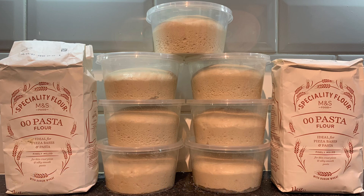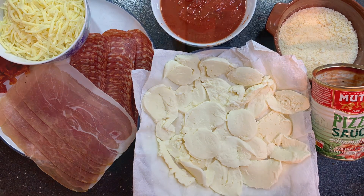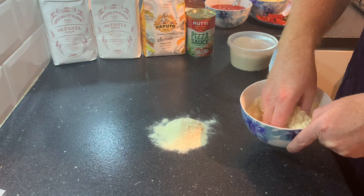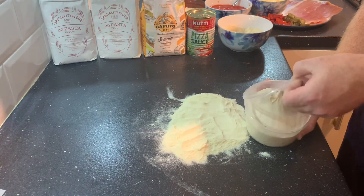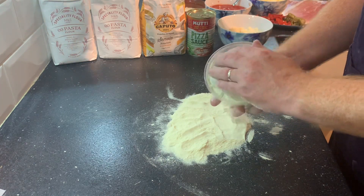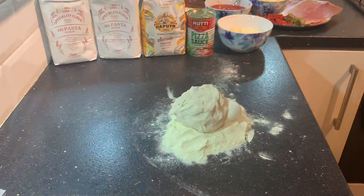After five hours they're looking fantastic — they've increased in size. Just a shot of the toppings I'm using today, including the Mutti tomato sauce. Put a nice dollop of semolina flour on the work surface — that really does help with the stretching. Open the first tub; there's just a bit of an air bubble, give that a quick pop. Put a little semolina on top of the dough and it comes out nice and easily.